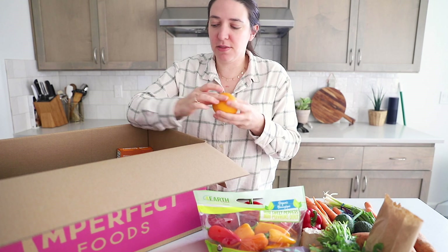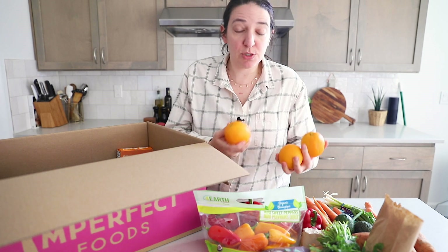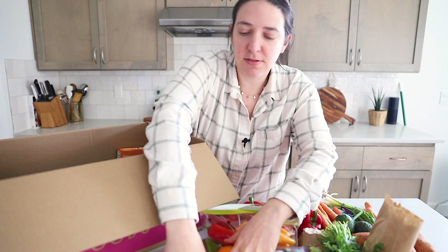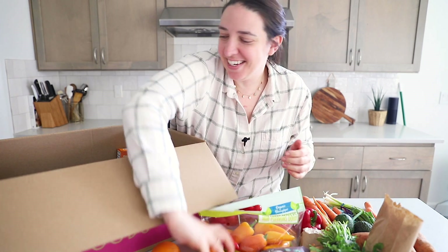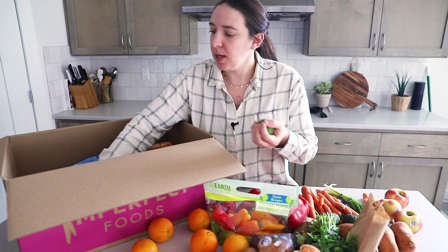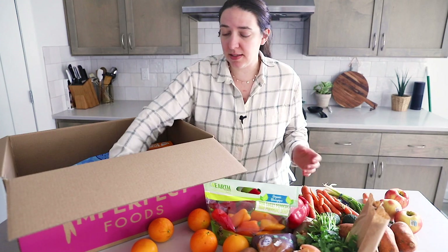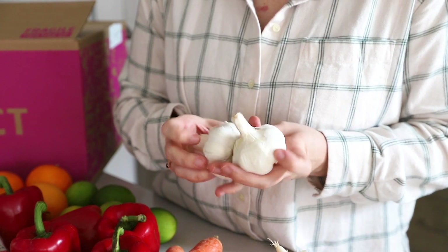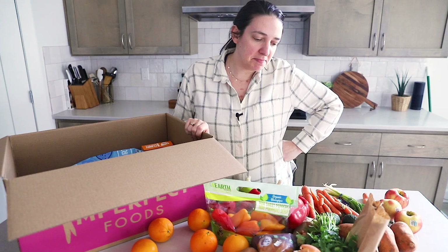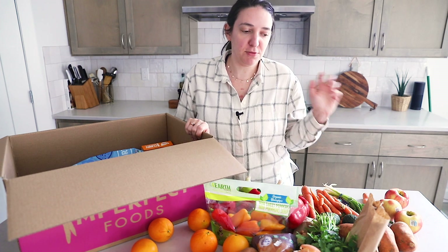I honestly don't remember what these are and they're not labeled, so I'll have to go look at my order, but I think that they're cara cara oranges, which I've never tried but I've heard great things about. So I got six of those apparently. More onions. Some apples — Gemma has been really into apples lately. I got some limes, five of them apparently, and then some garlic, and this all looks great. I'm kind of excited to experiment with everything and I'm going to have to come up with some other recipes to make so that I'm using all of this in a timely manner before it really starts to go bad.